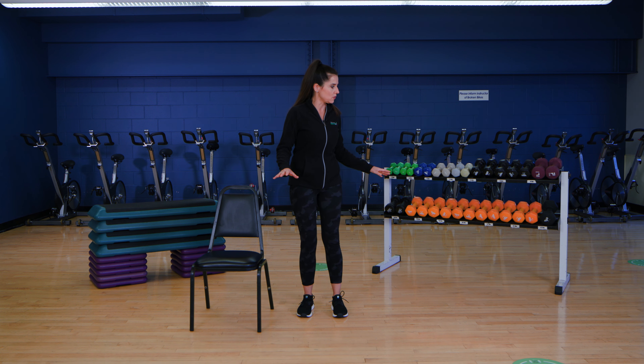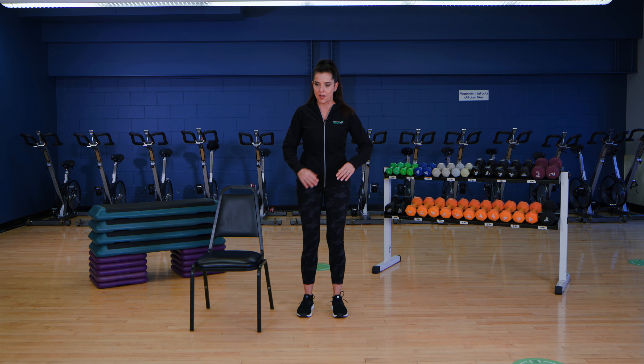Before we get started, just make sure your area is clear so you won't trip on anything — if you have rugs or weights laying around on the floor. You also might want a chair to assist you with balance.